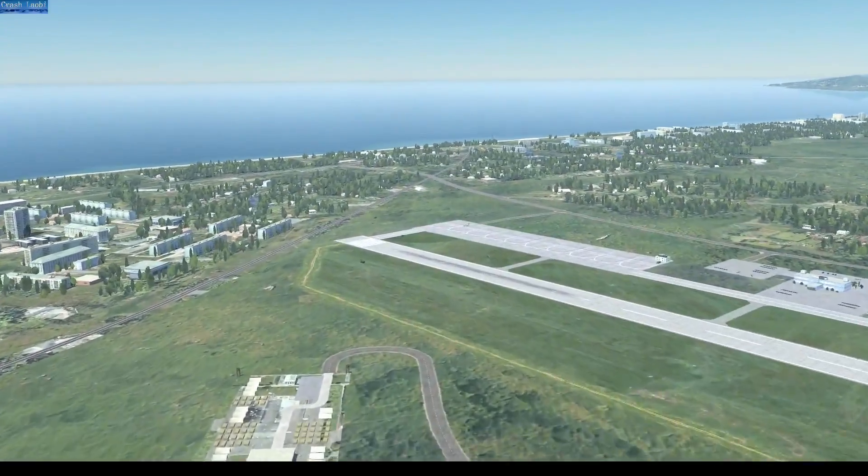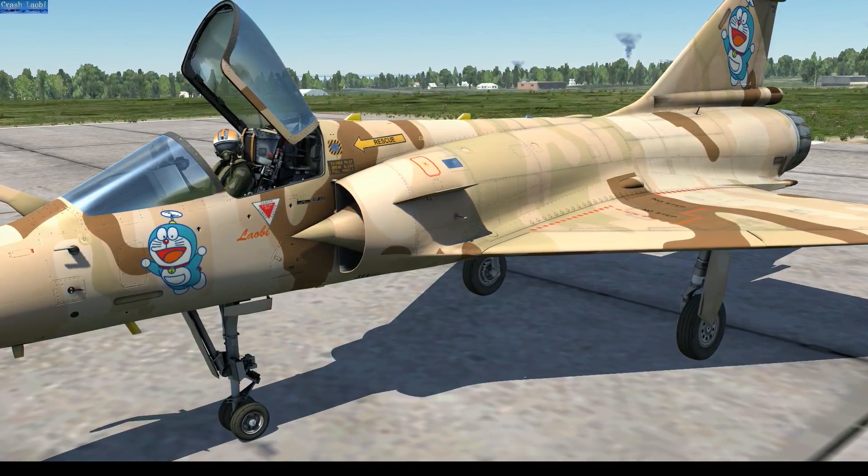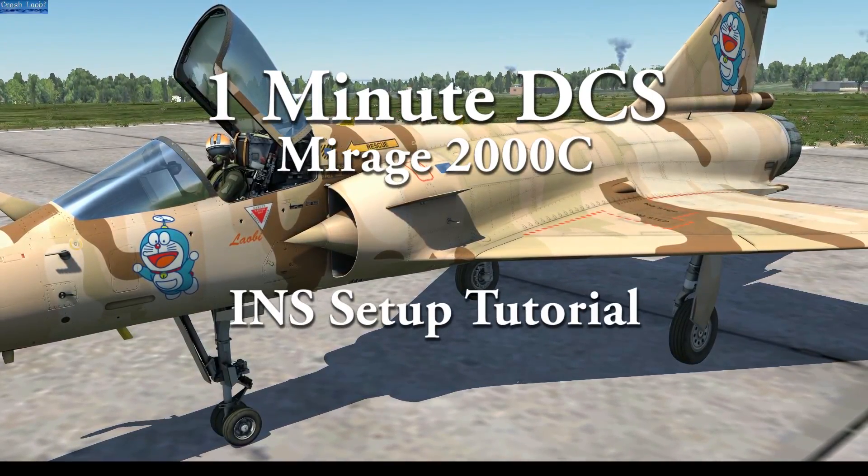Hello everybody. Because you're all too busy burping the worm at online Burkini catalogues, I've created 1-Minute DCS. This time I'm covering INS Setup in the Mirage 2000C.